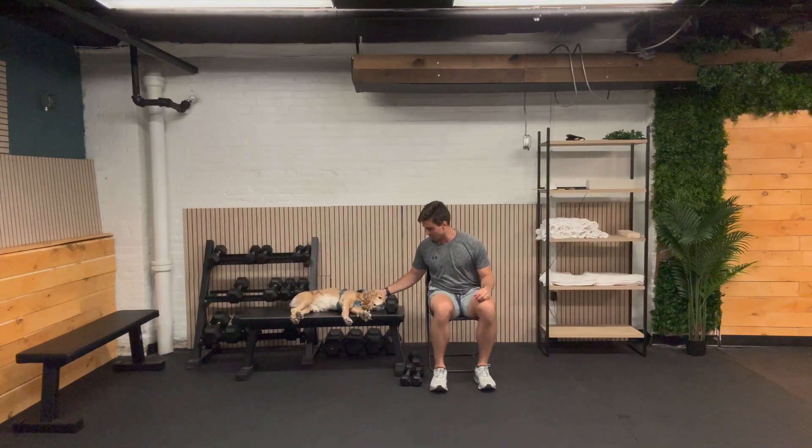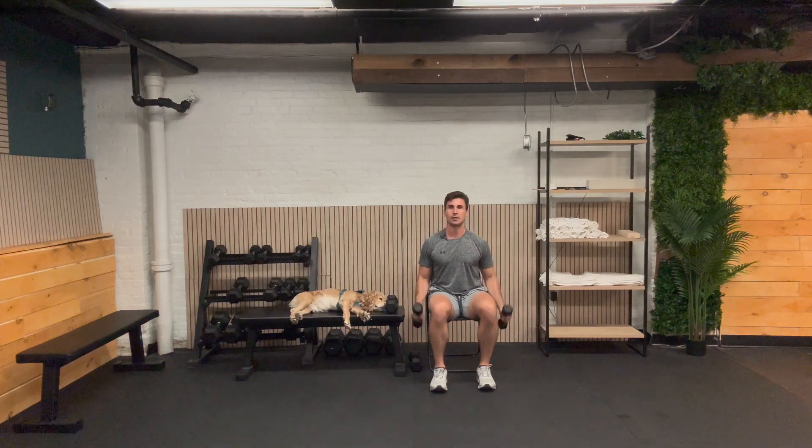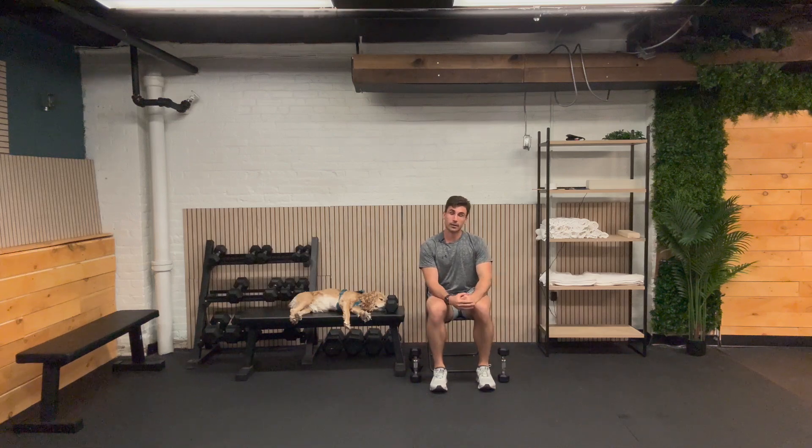Everyone, let's get into our curls — we're coming to a close on that second round. Here we go, 10 reps: 1, 2, 3, 4. He doesn't know it, but he's in for a long walk later. 7, 8. The more tired he is, the more cuddly he is. 9, and 10. That is great — go ahead, take your break. We have the cross-body chop for our next exercise.